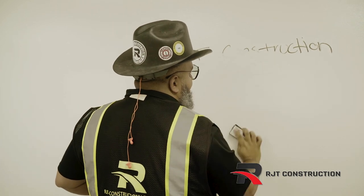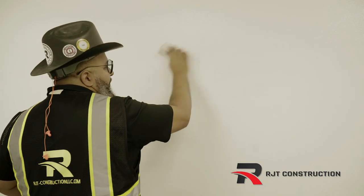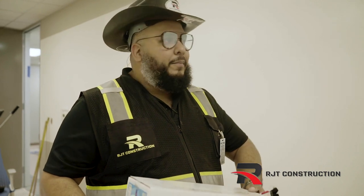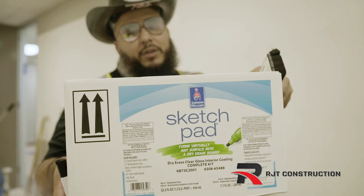It works pretty good! Instead of getting a dry erase board, you can paint a dry erase wall on the whole wall — highly recommend. We used the Sketch Pad kit from Sherwin-Williams on this project.